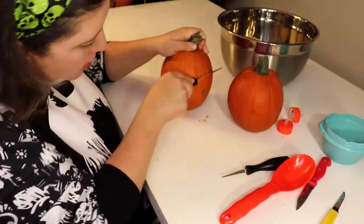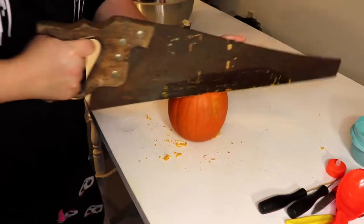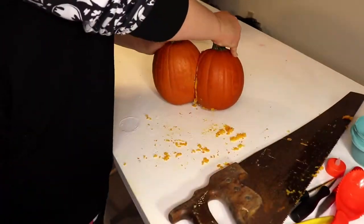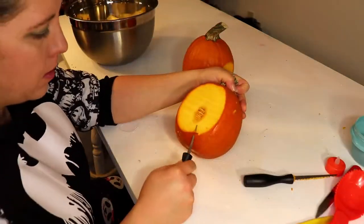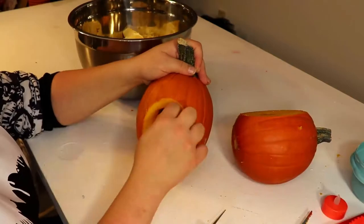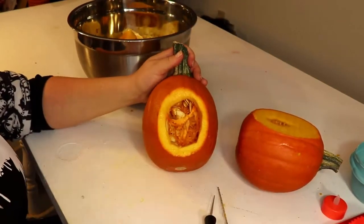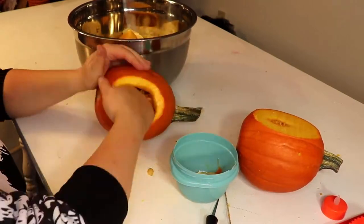I start off with a little saw and then I upgrade to the big saw because I ain't got time for that. I tried to cut two sides so they would match each other as best I could. Then I took my little knife from my carving kit and the little scraper and a spoon and did my best to hollow out the insides.